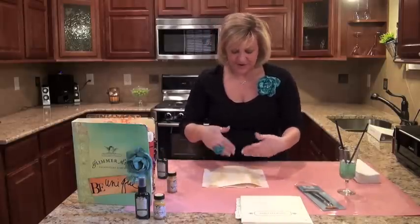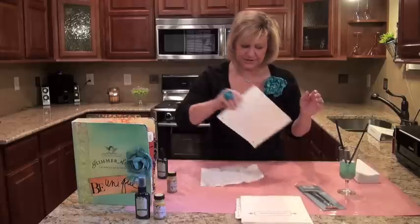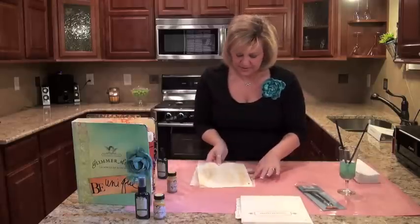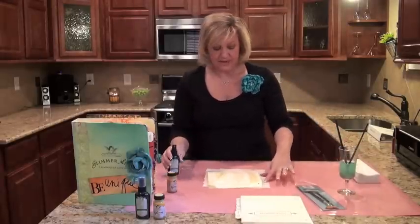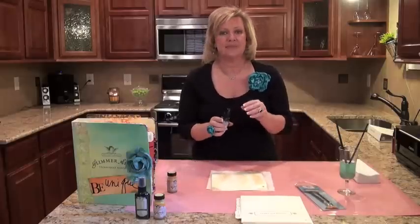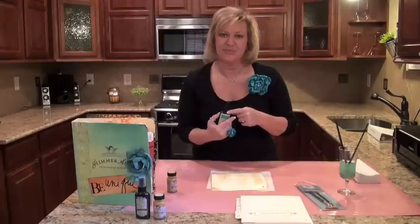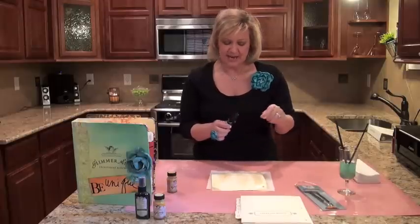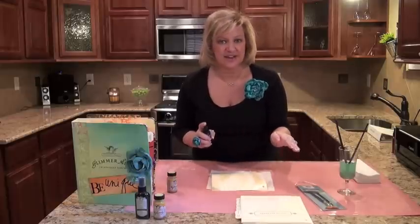We're going to give this just a few seconds to dry — just one, two, three. We should be just about ready to go. So then what we're going to do, next step, is to add the Glimmer Mist. I like to use the Bahama Blue — it's one of my favorites. And we're going to pull it over the entire surface of this page.